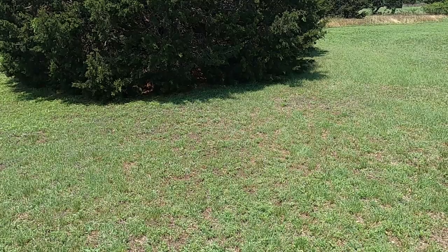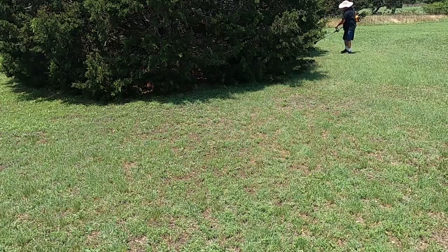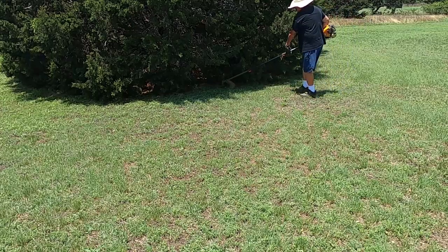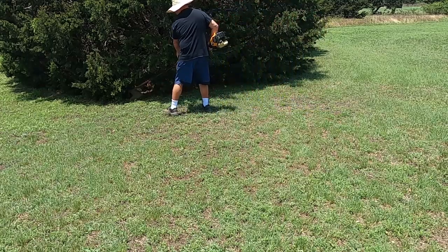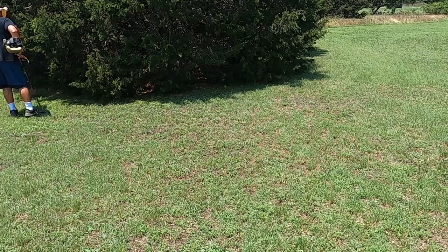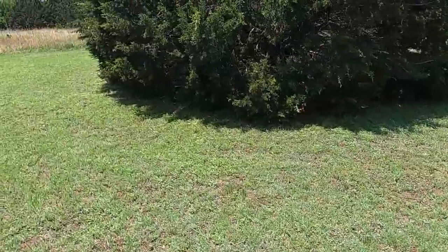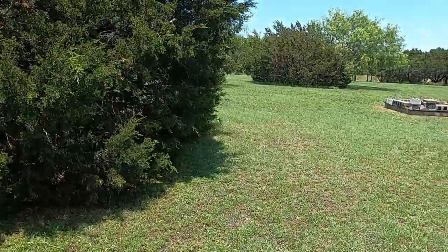Oh my God. Yeah, that looks a lot better. I won't wait for the sun to go down before I do the other one. It didn't take long.